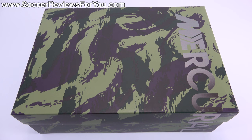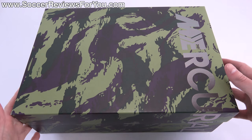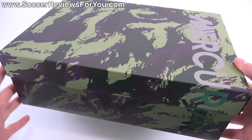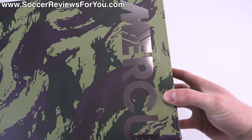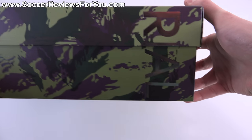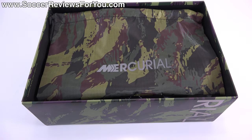Hey guys, Josh from soccerreviews4u.com bringing you my review plus on-feet video of the Nike Mercurial Superfly 4 in the special edition Camo Pack colorway. As you can see, it comes in a special camo box that matches the shoes, and it also has chrome Mercurial branding going down the lid and the side of the box as well, which is a cool little detail.